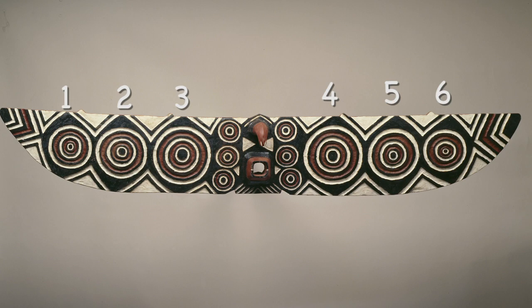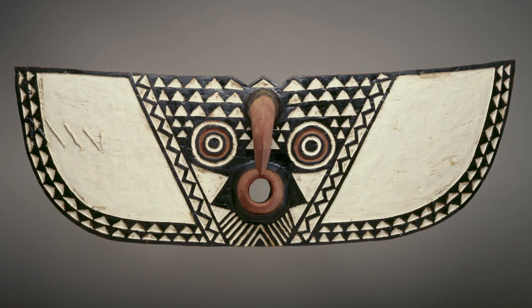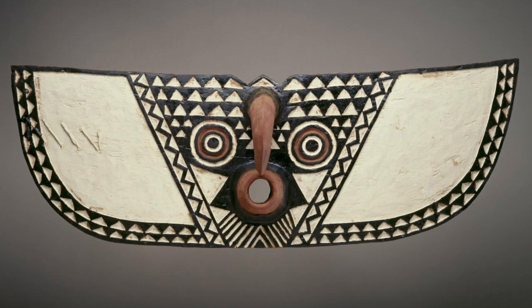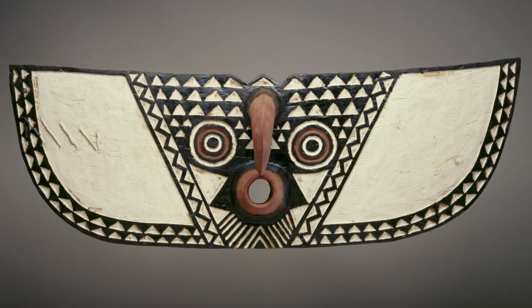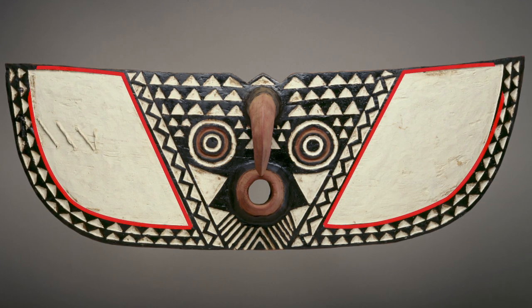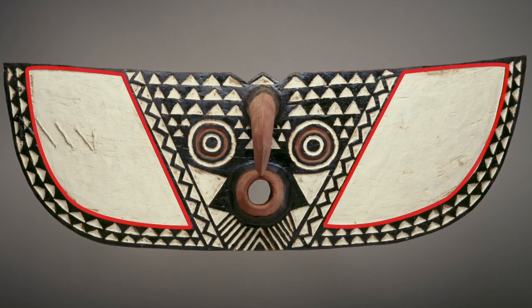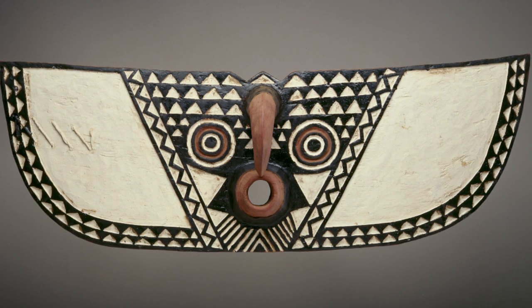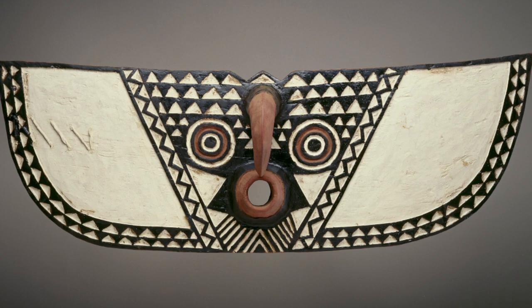Do you see any other shapes? Now, let's look at hawk mask. What part of the mask makes you think it's a hawk? Can you find the white wings on either side of the hawk's face? Trace the wings with your finger. What sound does a hawk make? Try making different bird sounds, like a hawk, a chicken, or a songbird.